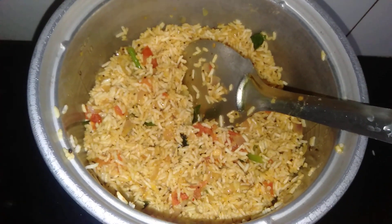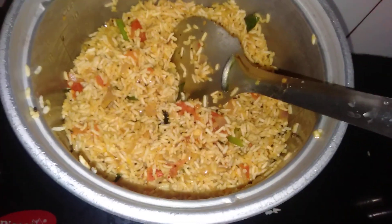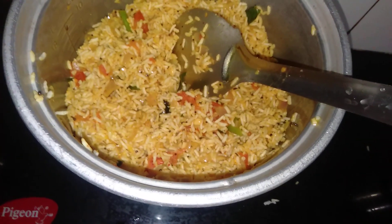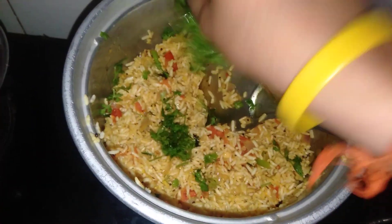Then the tomatoes, tomatoes, tomatoes. Now, we add a little pepper. This is important. You can add some pepper — it's good, friends.